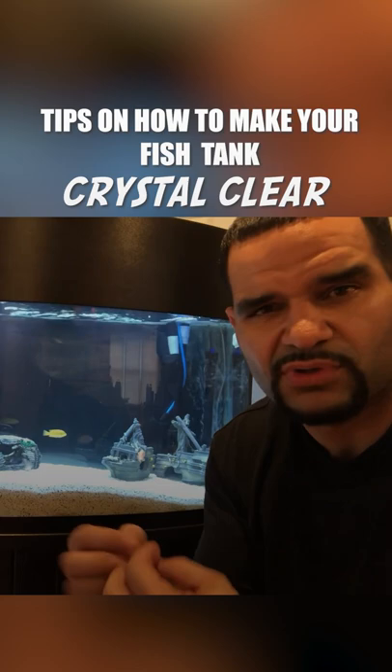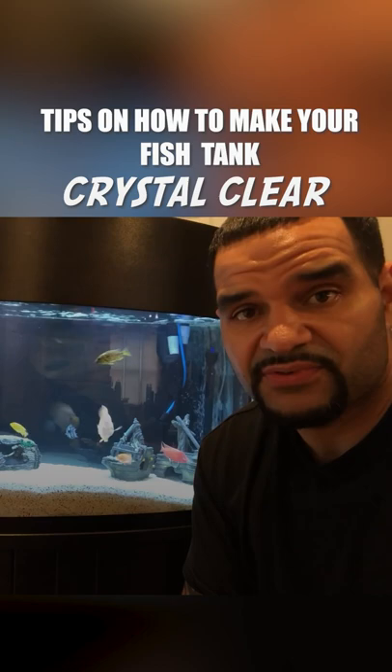all you got to do is replace it. Toss it, throw it away, put some new in, you're good to go. Polyfill is definitely a must-have if you want crystal clear, fish-floating-in-the-air type water.